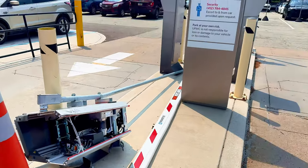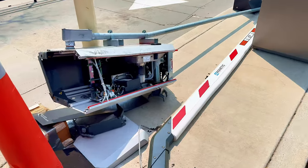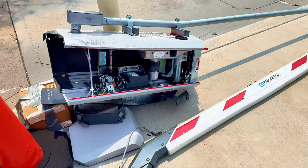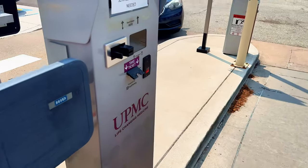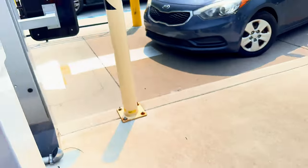Somebody really destroyed the gate here and I'm assuming somebody knocked it down with something — that's not good. That's why they're not charging anybody. The gates are temporarily out of service, no ticket needed.